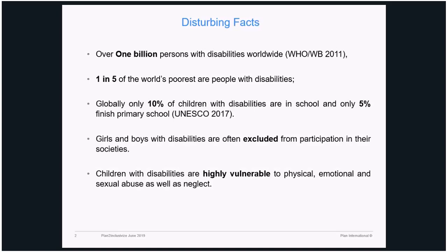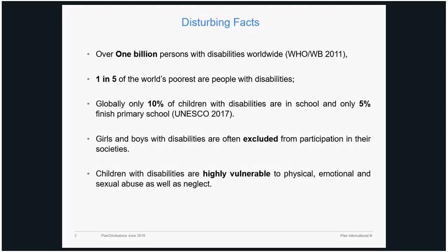Children with disabilities are highly vulnerable to physical, emotional and sexual abuse as well as neglect, which is one of our focuses as Plan. Having this background, we initiated this program called Plan to Inclusivize. The whole idea was to fight stigma and promote inclusion. It's a training — a methodology as well as an approach — and the whole idea is to involve the community, teachers, and key educational actors in the field, to build their capacity and promote inclusion of children and youth with disabilities using sport as a vehicle, as a medium.